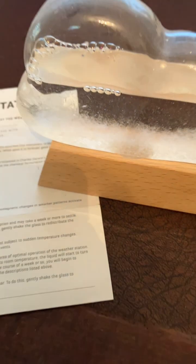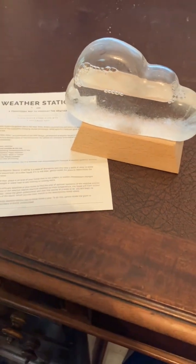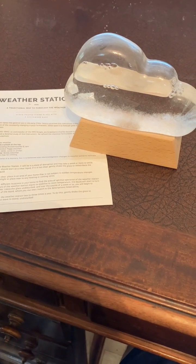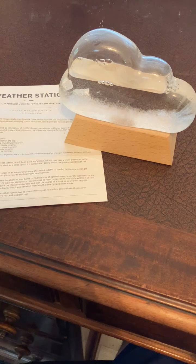Welcome to Straight and Simple Product Reviews — no big intros, no nonsense. Today we're reviewing the one-piece storm glass weather forecast cloud shape storm weather predictor with a wood base.